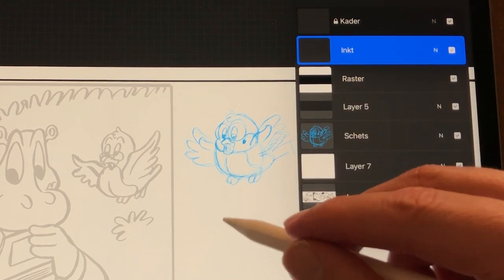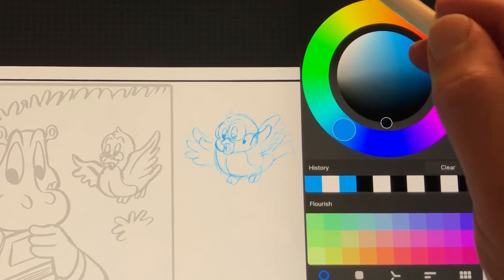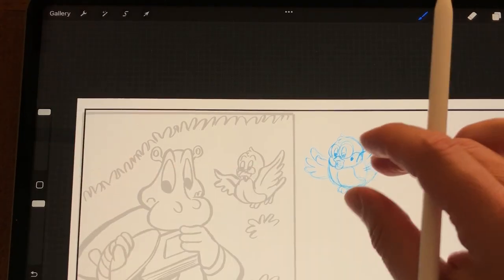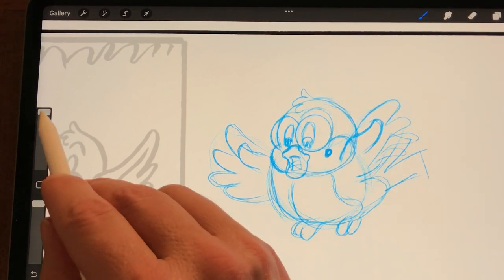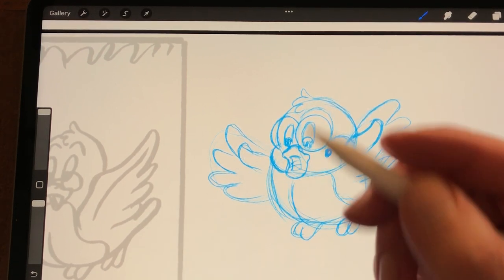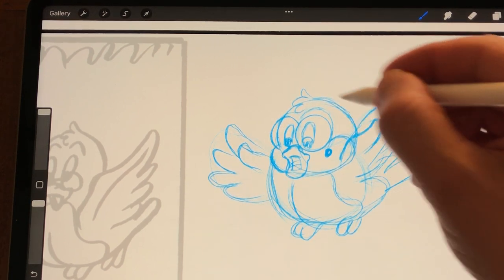On a separate layer I'm going to do the inks. It's a very big brush and it's a little bit similar to inking with a brush — with a Winsor & Newton number one or number two sable brush. I'm just going to lower down the stabilization. A great thing about inking is that you can undo your inks.